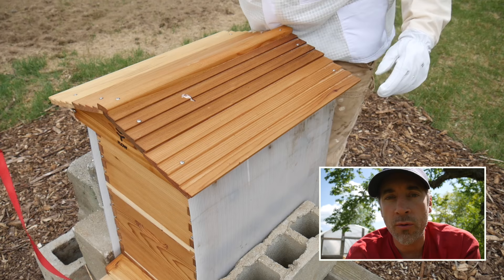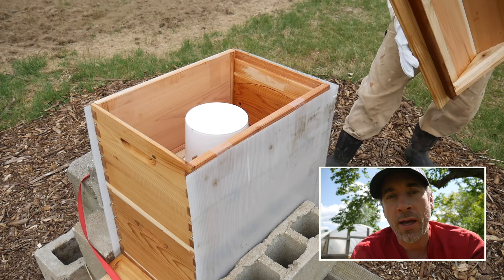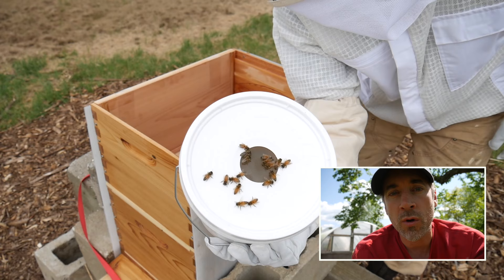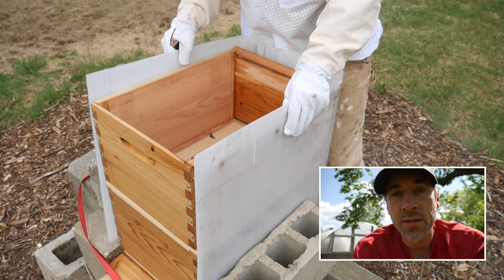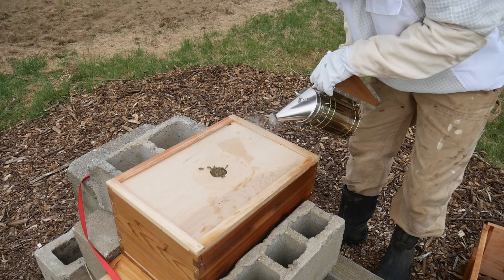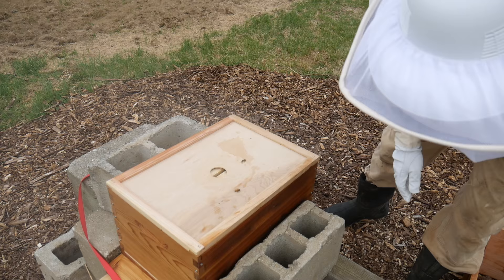Let me take you through this disaster. It started off innocent enough. I had to look inside the hive to see if the queen had gotten out of her cage within the first four days. I wanted to see if the bees were drawing comb. And the ultimate cool thing would be to see eggs — that was goal number three. Alright, let's see what is happening in the hive.